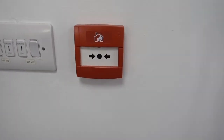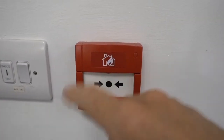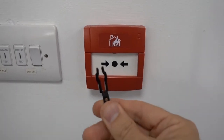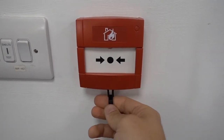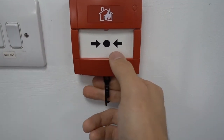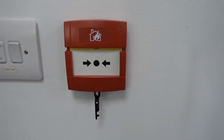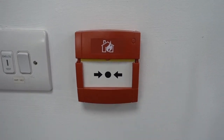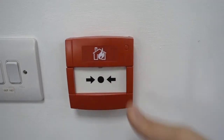This call point doesn't have an LED — it's very straightforward. Using the correct test key, which is a two-pronged type, you insert it into the bottom of the call point, push it up, and pull down with your thumb to activate it. Once the sounders activate, remove the key and push the call point element back up to reset it.